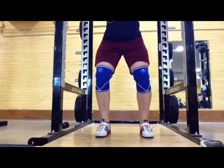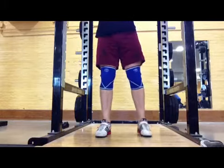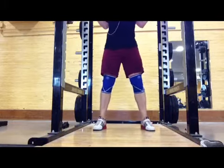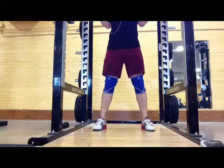Something to have in your arsenal of tricks — especially as a raw lifter, you want to be able to take advantage of everything you can. And as a geared lifter even — if you can get two and a half kilos out of something, better be doing it.